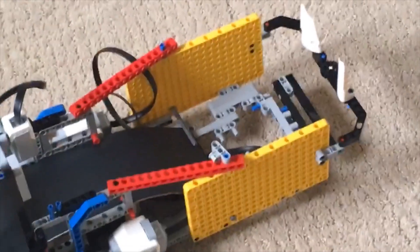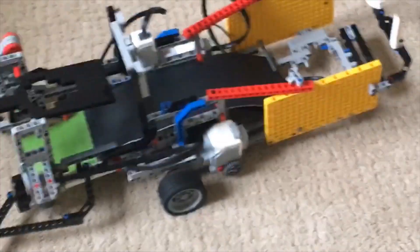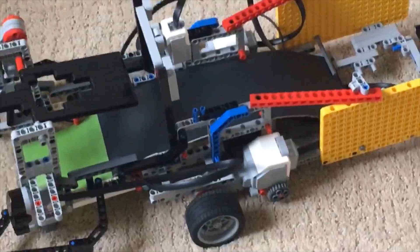Then in the back, there is a container which can hold 8 balls. Finally, there are two driving motors that can move the entire vehicle. Here we go.